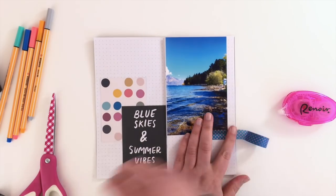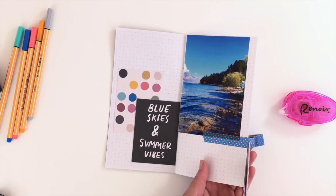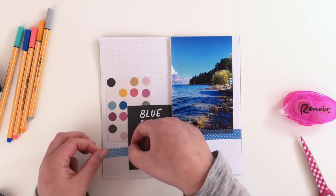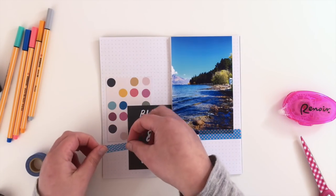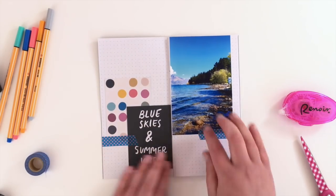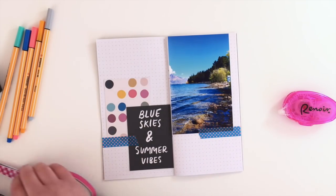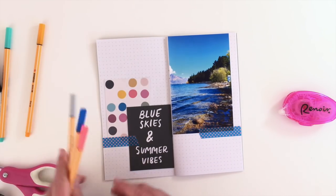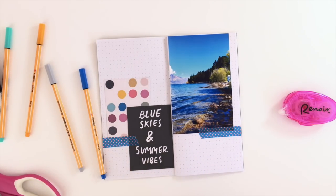I just wanted to play up that blue, so I'm adding a little bit of blue washi tape — and of course it's got a little bit of neon on it as well, because it's me and I can't not have neon! I've added one piece to one side and just to echo that on the other side I've added another piece as well.